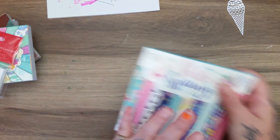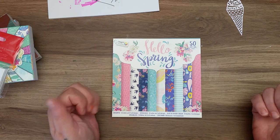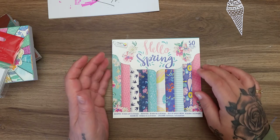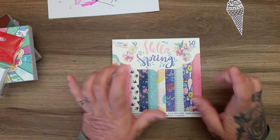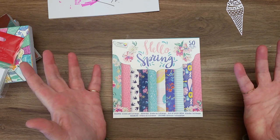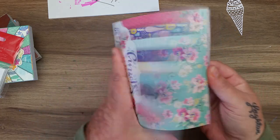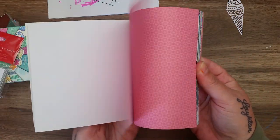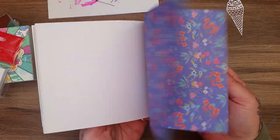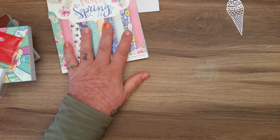They had these new paper pads I haven't seen before from Craft Sensations. The other new ones were Paper Addicts but I'm going to go down to another Range to see if they have them. This one is called 'Hello Spring' - it has 50 sheets and it was a pound, which is great. I thought these were supposed to be £1.50 but they scanned at a pound. They're beautiful - I really like the swallows design. Lovely papers, 50 sheets for a pound.